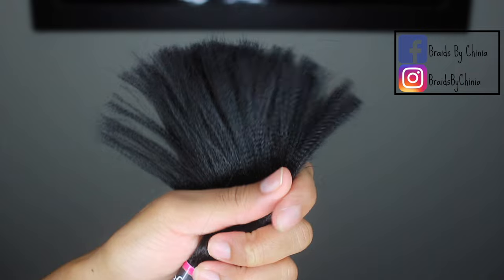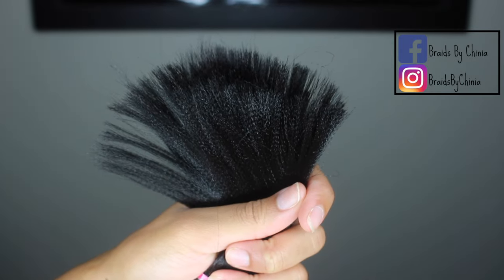The ends look like this and we don't want that, so I go ahead and cut the hair in half.